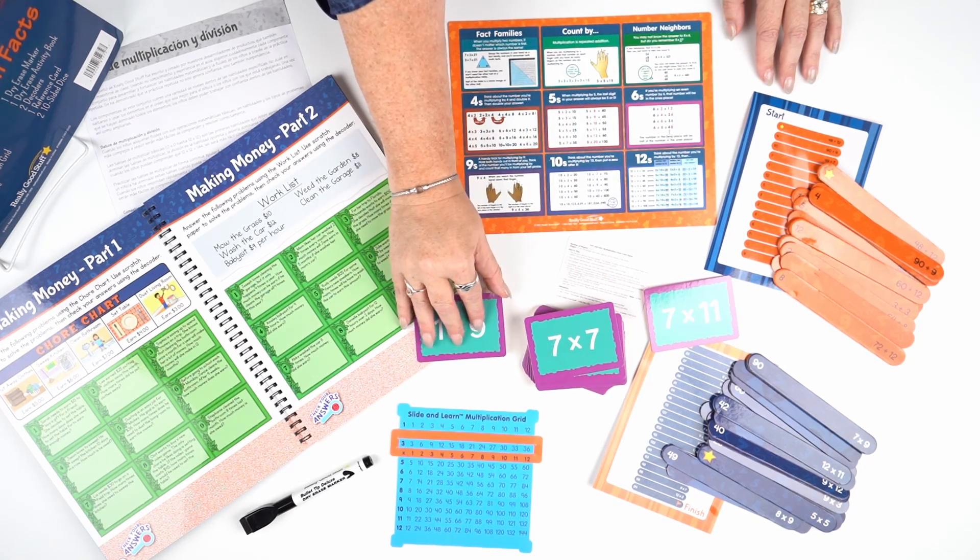My favorite part of this kit is this dry erase book — we even included a dry erase marker. This page features word problems on earning money while doing chores or doing work. Let's flip the page.